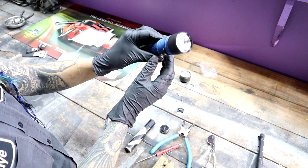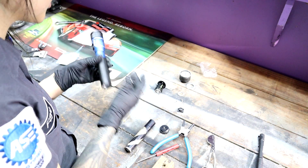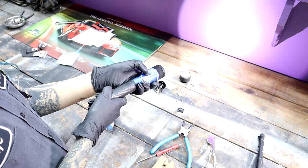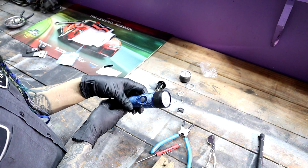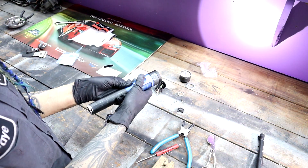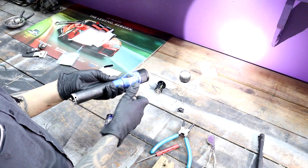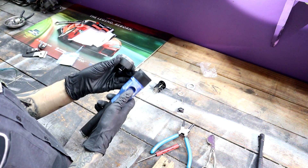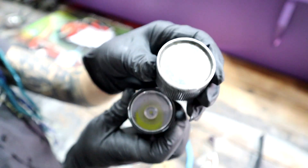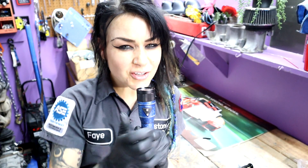Look at that — it looks like a brand new flashlight! Battery in, and the button works perfectly every single time. Not only does the button work, but look how much brighter it is now that I have a clear lens instead of the super foggy old one. I think this was a total win.